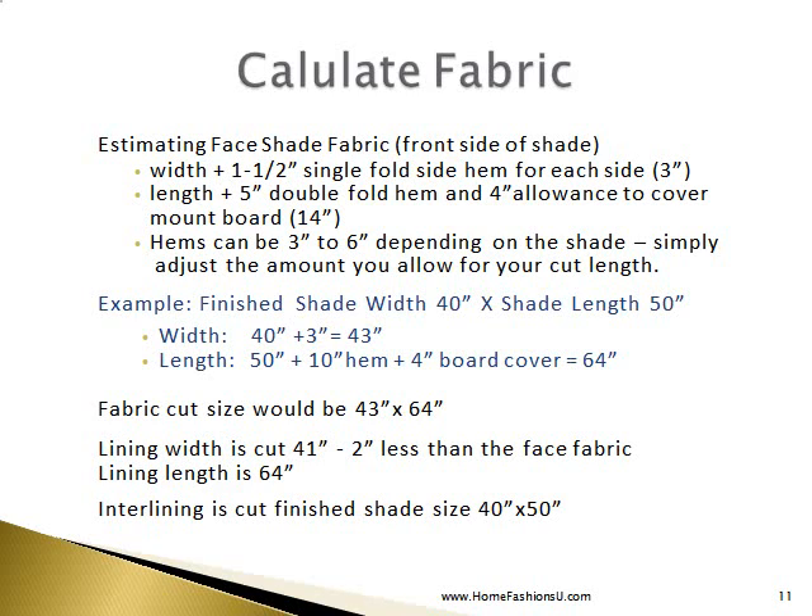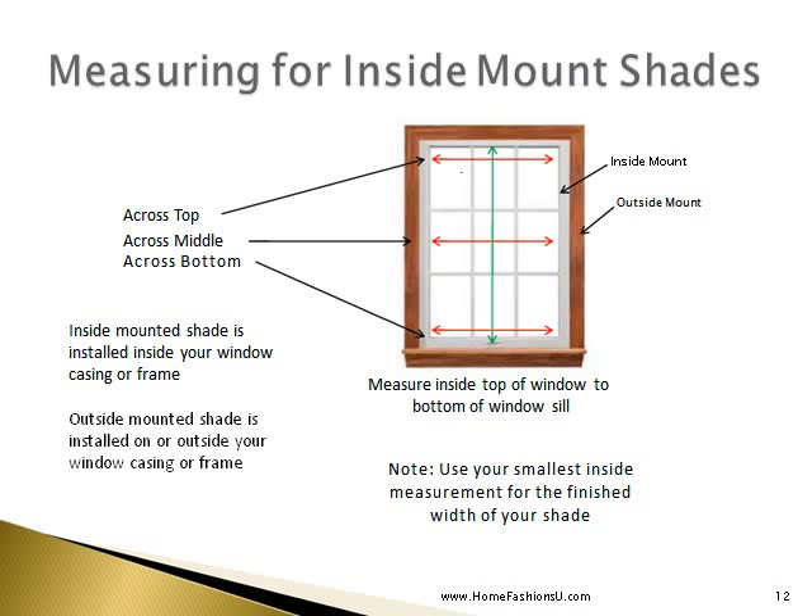To calculate our fabric, we will be estimating the face shade fabric — which is the front side of the shade. When measuring for an inside mount shade, you will take three measurements across the width of the window and use your smallest measurement for the width of your shade. An inside mounted shade is installed inside your window casing or frame. You will measure the inside top of the window to the bottom of the windowsill for your length.